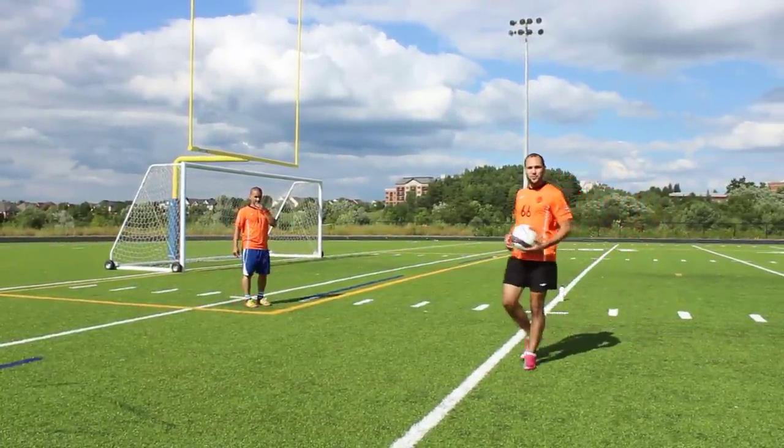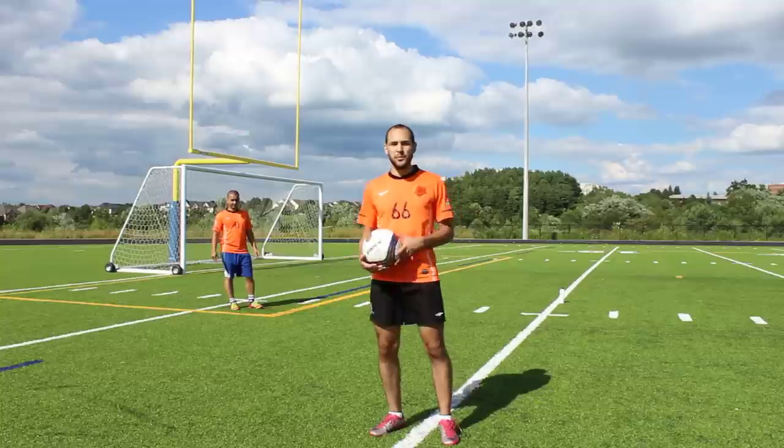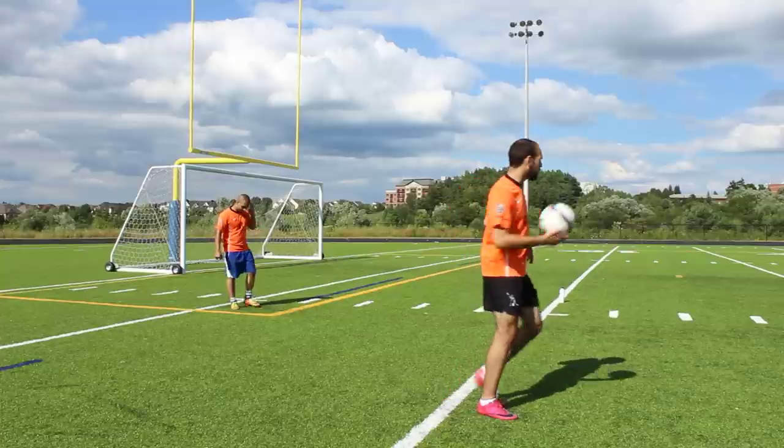We're making this pretty easy for Abdul so far, but we can make it a little harder. I can start to drill him with some harder passes, and I can even throw some to him in the air and see how he handles it. Let's give it a go.